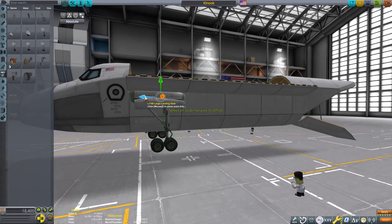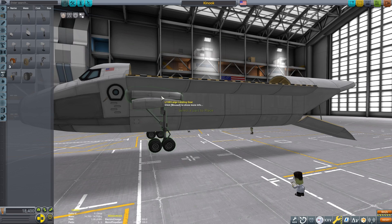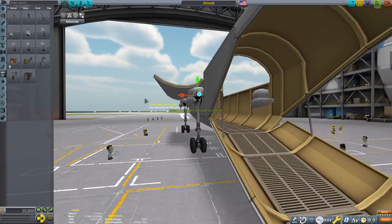Next we'll add some large landing gear. Due to the amount of payload that this can carry, the large ones are the right size. I'm placing them on the flat side of the fuselage to make sure that they are placed squarely.